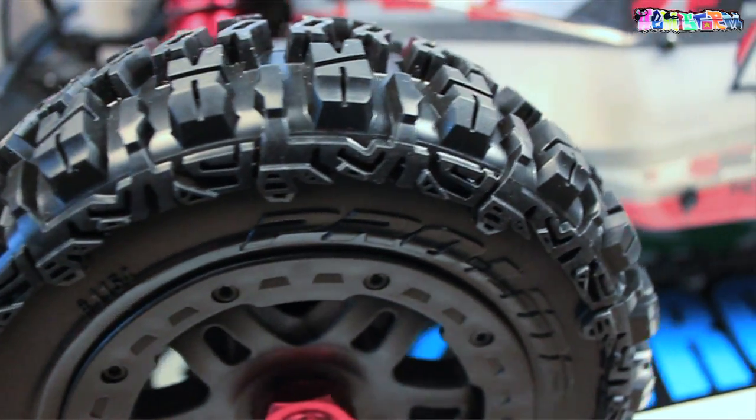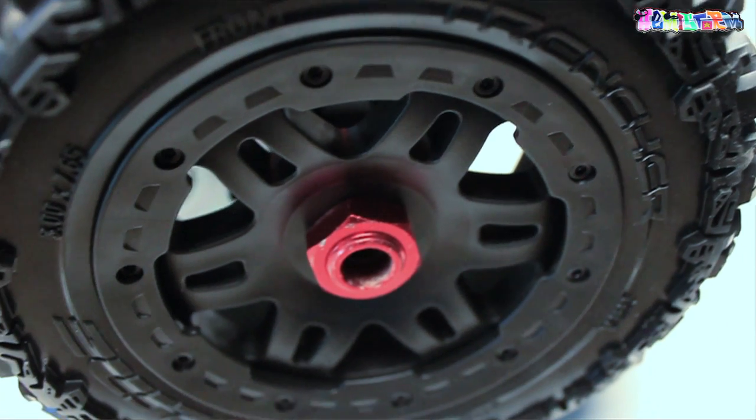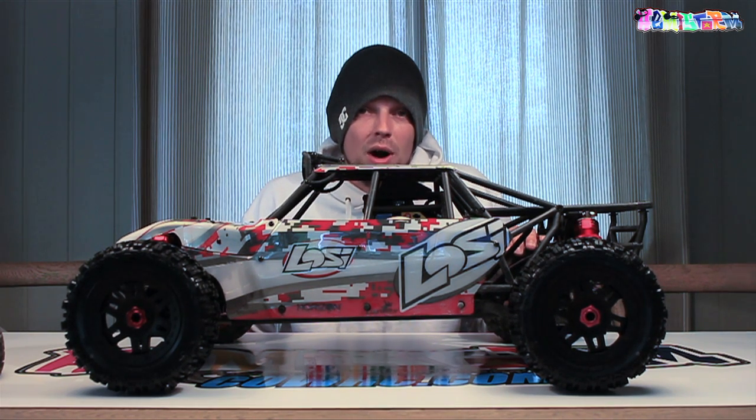I think it looks way meaner this way compared to the stock rims, which I thought were quite odd looking. It also gives me a lot more options in the future when I need to do wheel and tire maintenance - I can just switch out for whatever is available on the market. The next video will most likely be doing something to the body to make it look completely different. If you enjoyed watching, give the video a thumbs up, hit me up in the comments with questions or suggestions, and if you haven't subscribed yet, please do.